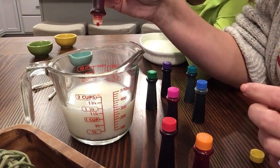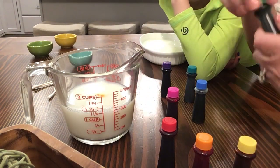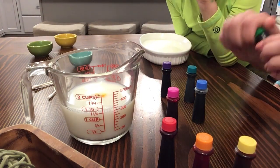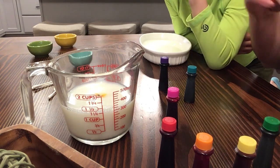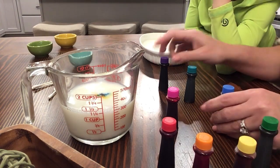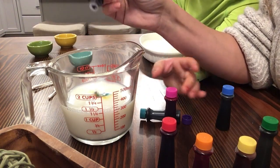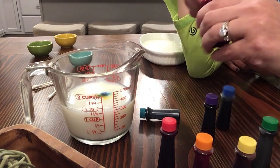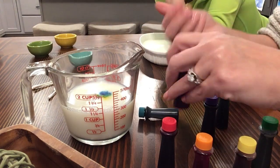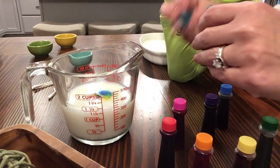Let's go in rainbow order here — red, orange, yellow, green, blue, purple, pink. And then turquoise last. Now be real careful with the food coloring, as it can stain different things, so make sure you've got your adult helping you. You can see all the colors in the milk now.